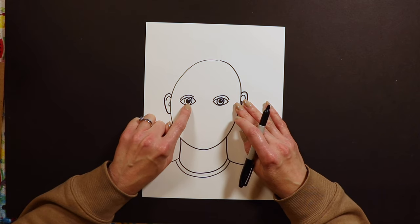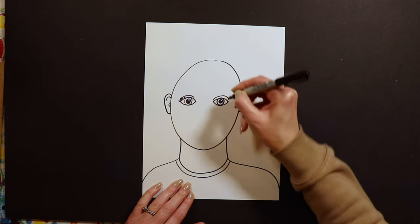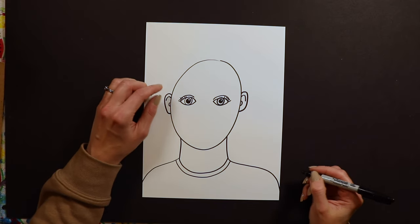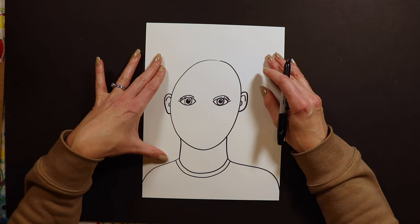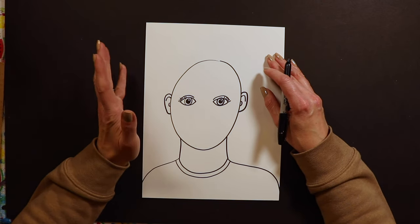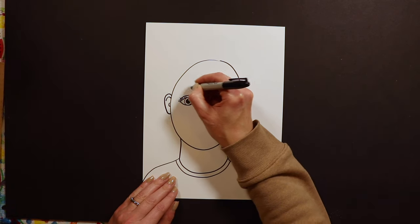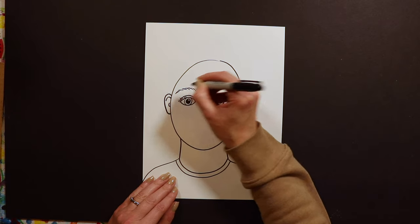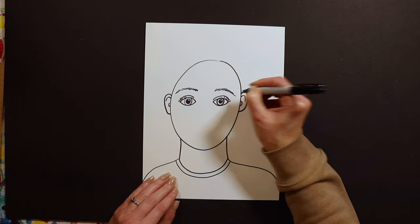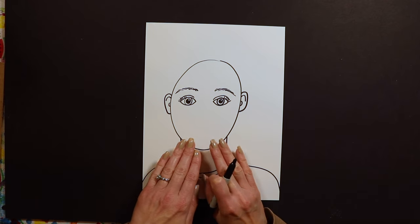After you have this part done you can go ahead and add some eyelashes if you want. You don't have to, but I'm trying to challenge you to do the best job you can on your self-portrait, and all of us have eyelashes. Another thing we can add is eyebrows — I usually do mine as just a couple of little dashes right above my eyes, like that.